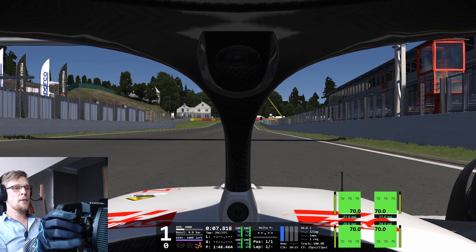All right, so here I'm on the grid at Spa. I'm not driving the race, but I want to show the stalling procedures — so around 9,000 RPM, around 20% throttle, and drop the clutch.